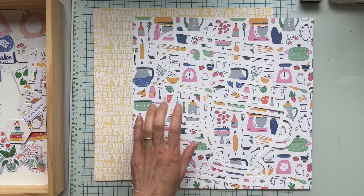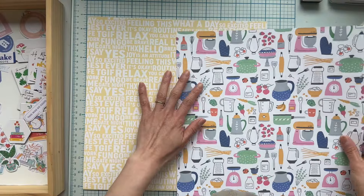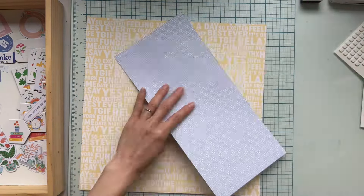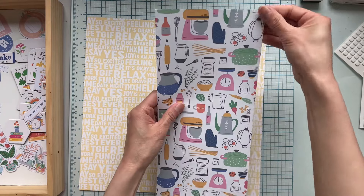Hi everyone, I'm Stephanie Dang and I'm going to be sharing a layout using the mixer cut file from this month. I'm using these two papers from the main kit for my background.